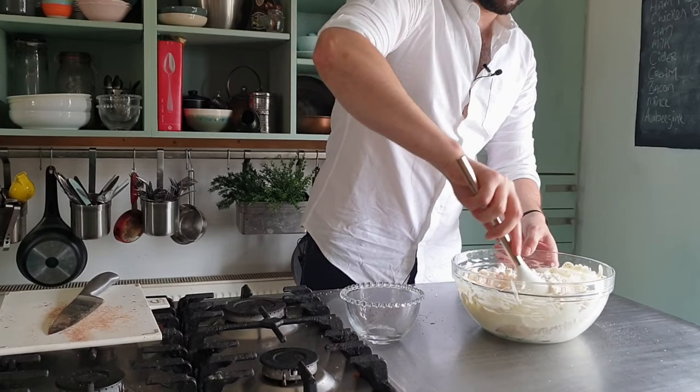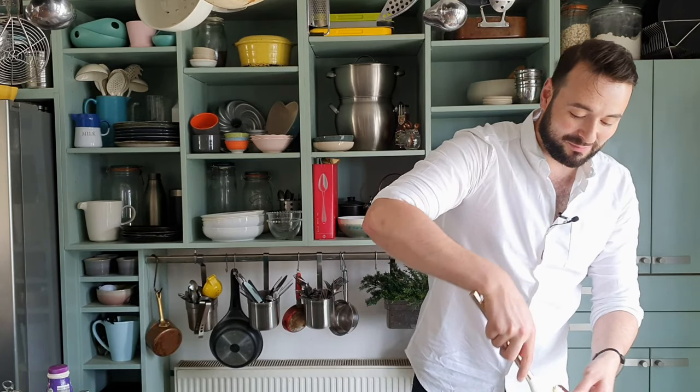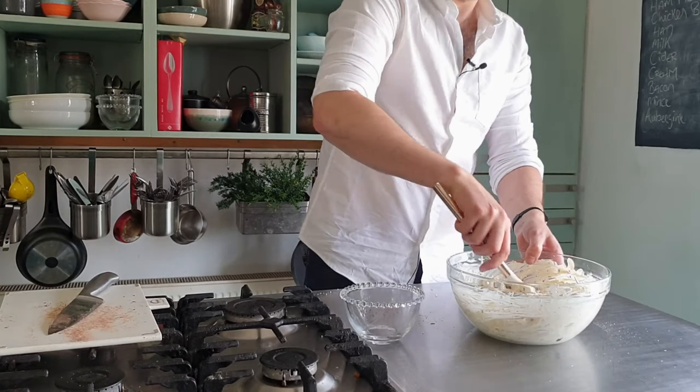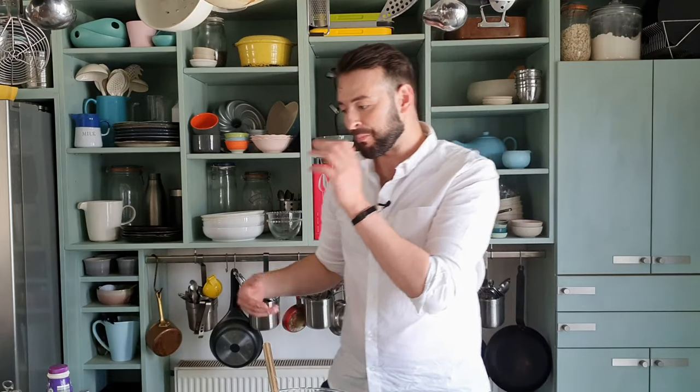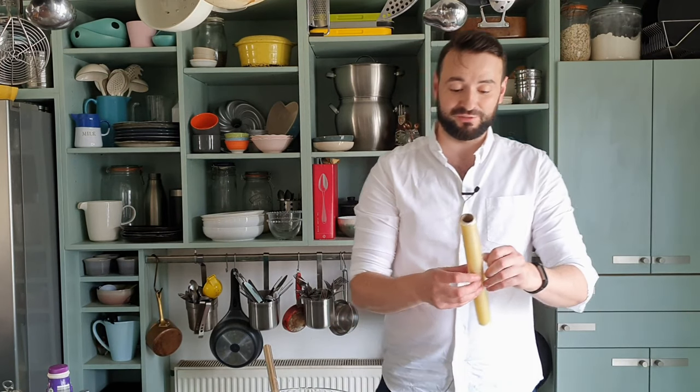A quick fold together. This is the most difficult part — trying not to spill it everywhere. I'm going to put it into a loaf tin to freeze.